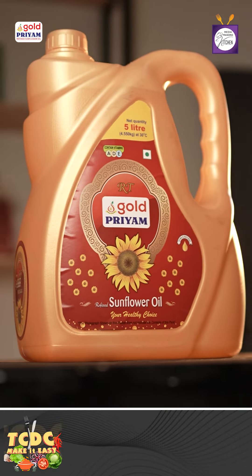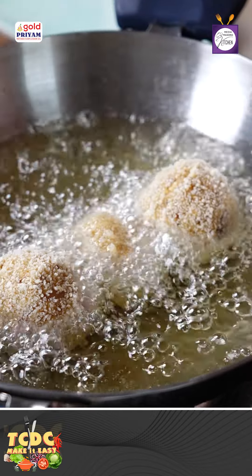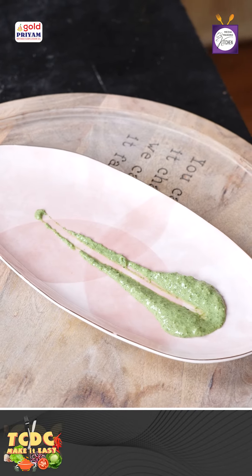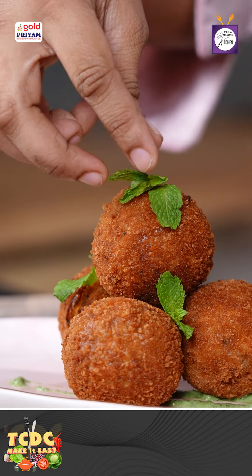Now we add some sunflower oil. Add paneer orange honey balls on medium heat. Add a tissue paper. We add mint chutney to the plate. Add the cheese bowl.